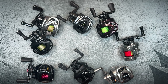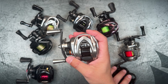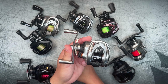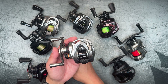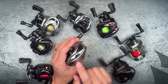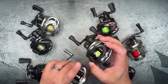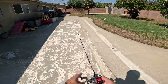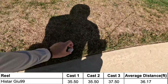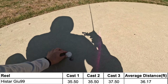The next reel is the High Star Gio 99, which is actually a shocker to me because High Star made such a big point about making this spool extremely light and the reel itself very light. But what I was noticing is very inconsistent casting distances and a decent amount of backlashing. I think the reason is that the magnet strength seems weaker than the other reel — when I swap spools between the two, the Gio 99 needed one full brake setting strength higher. Anyways, the High Star Gio 99 came in at 36.17 feet.